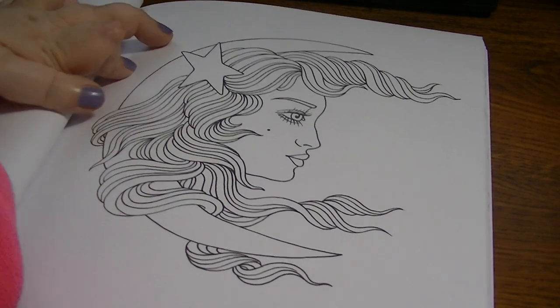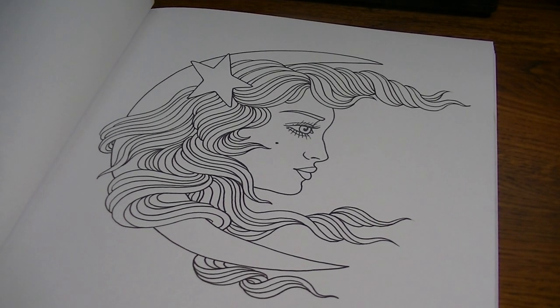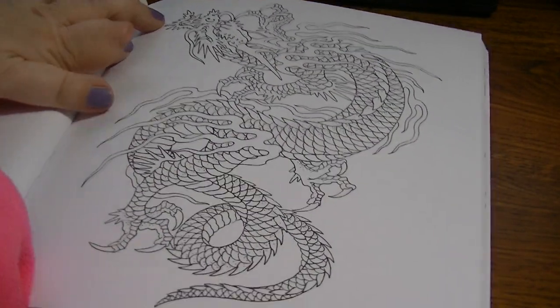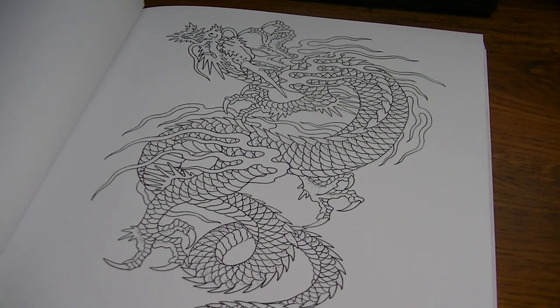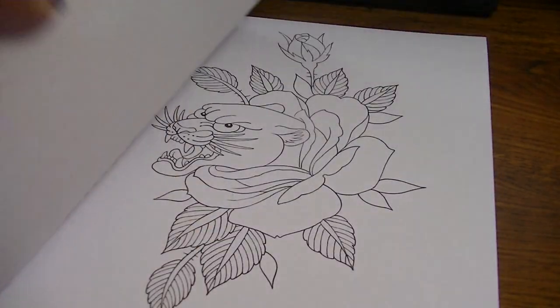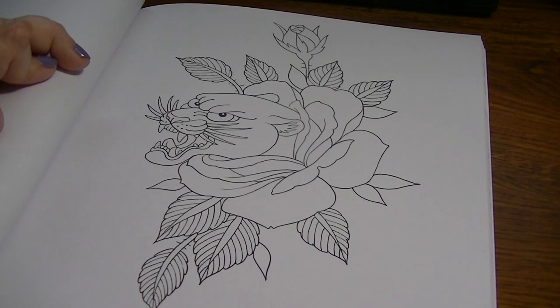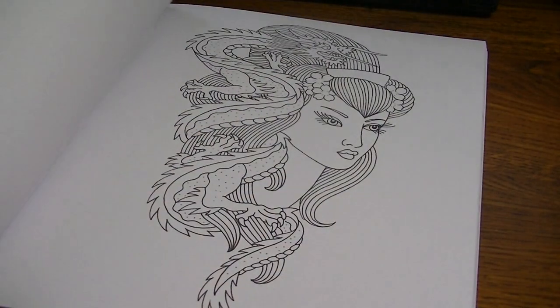That's really pretty too. When I saw that, I thought you could do a lot with that — with the background shading in her hair and different stuff. I do really like that these pages are perforated because this isn't a book that I would probably complete the whole thing. I'm not too into coloring fish and dragons and there's a lot of that in tattoo art, but I like the hearts and the flowers and the women figures for sure. So it's nice that I can just take the pages out and put them in my binder or frame them.